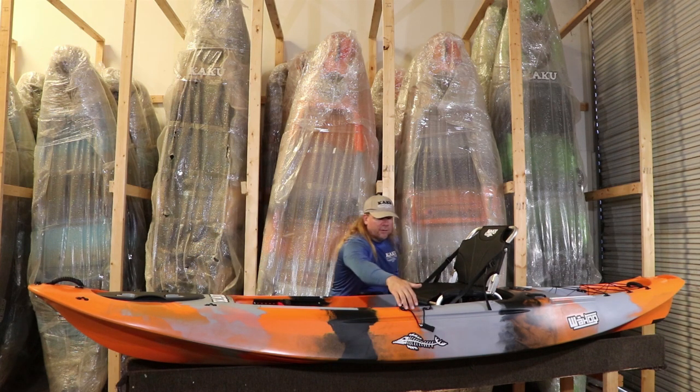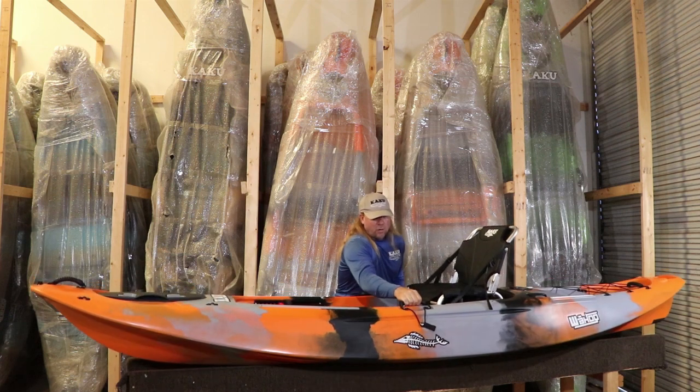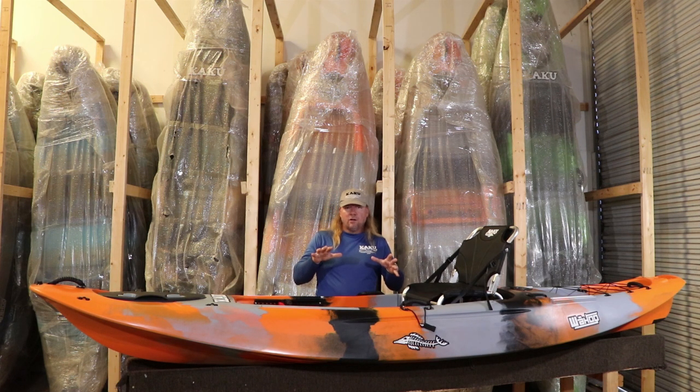You'll also notice here we've got our modified V-hull design, which has a hard chine to it. What a hard chine does versus other hull designs is if your kayak is leaning to the side, it doesn't want to roll — it wants to come back to a flat position. So it just gives you that confident feeling in the water and great stability.